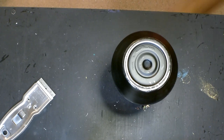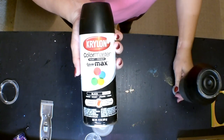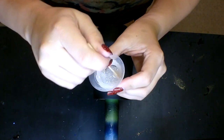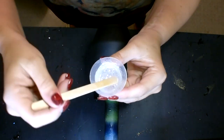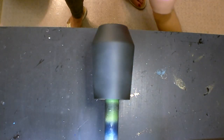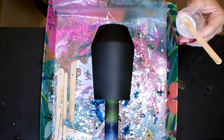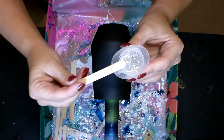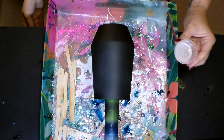Now that we are sanded, washed, and prepped, I'm going in with some matte black spray paint by Krylon. I took it outside and sprayed the entire cup. The way I'm doing this cup, I'm not going to completely cover the entire cup, so I was careful not to get any drips. I got a nice solid coat — if you have problems with drips you can do a couple of coats. I let it completely dry for about an hour and a half.